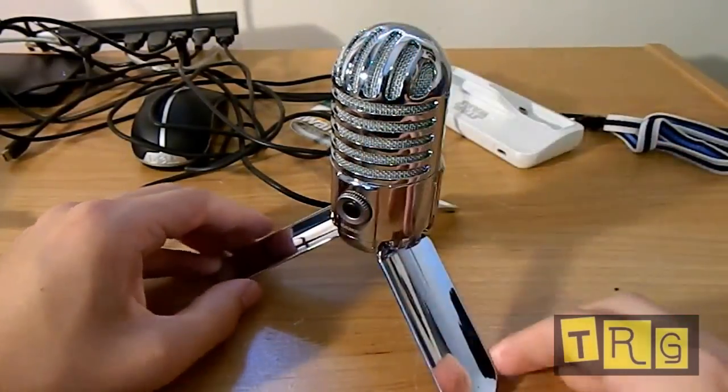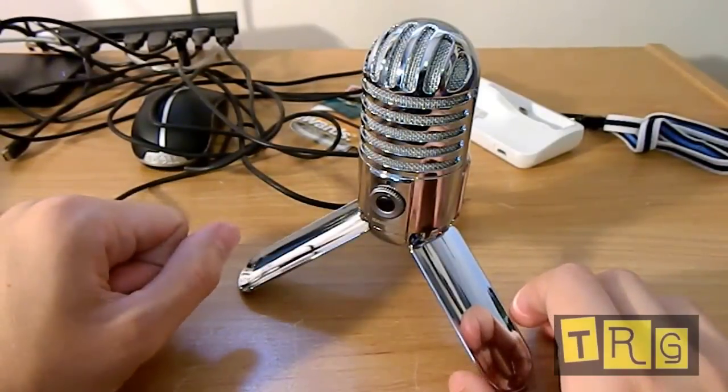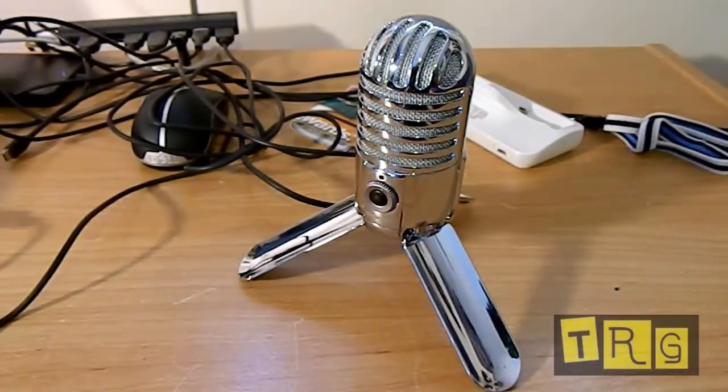Overall, I absolutely love this microphone for the price, which is around sixty dollars on Amazon at the time of this video — if it does change, I'll put an annotation or something down in the description. It is an amateur microphone and that price definitely represents that, however this is not very cheap — this is a pretty big step up.